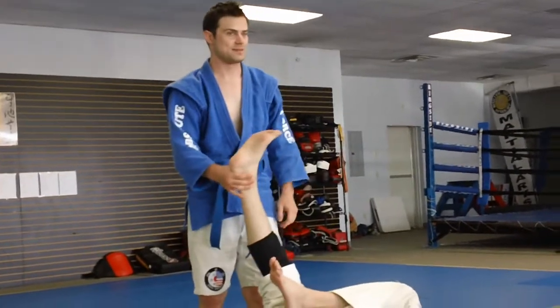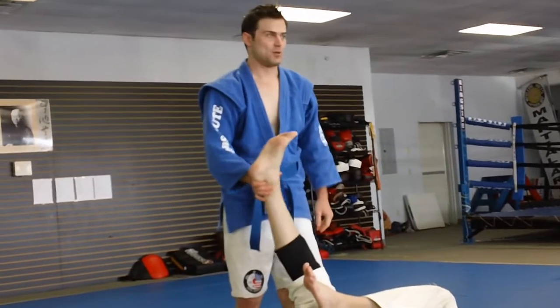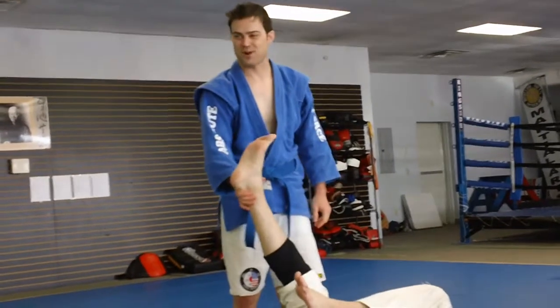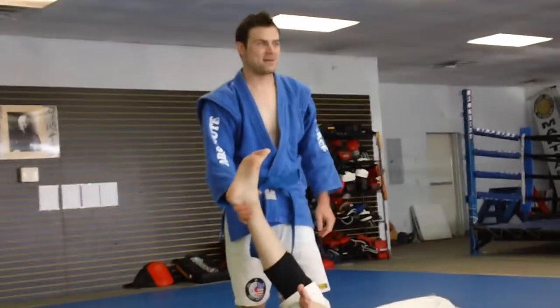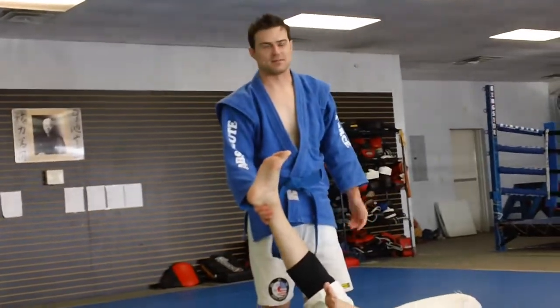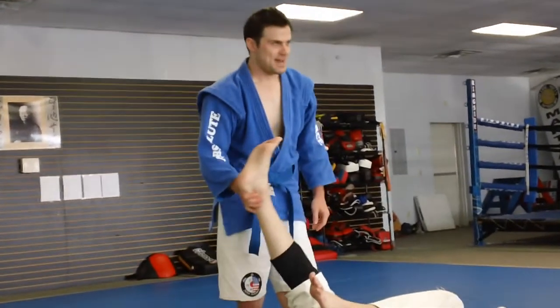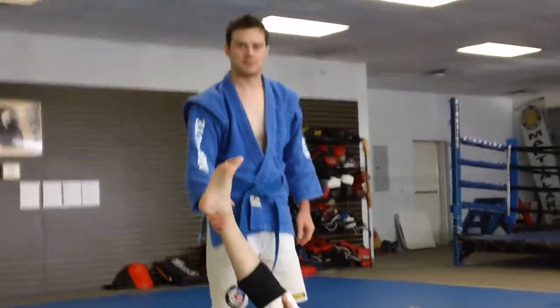You can literally break a guy's ankle with this. I've done it — it's not a very nice sound. It wasn't in practice when I did it; it was in an MMA fight. So in practice, don't be a tough guy. Tap when it hurts. Got it?